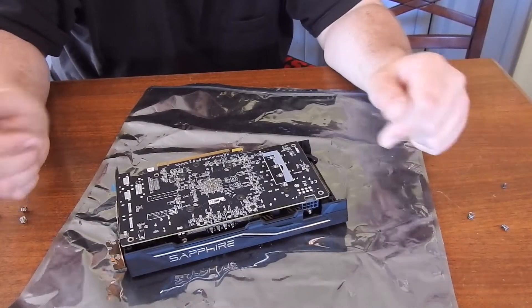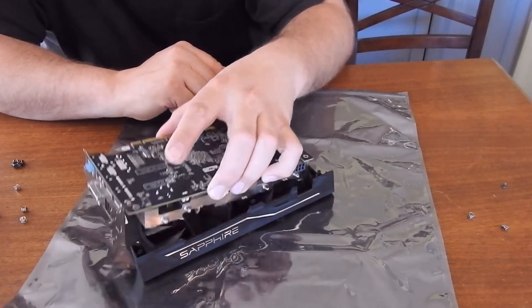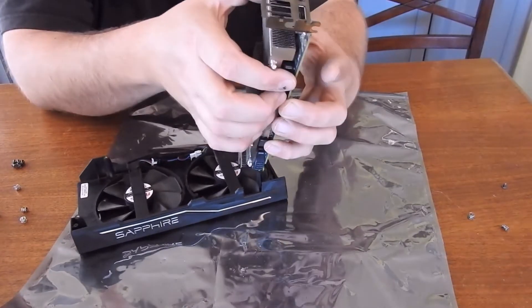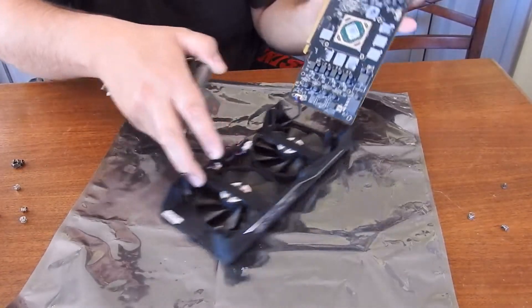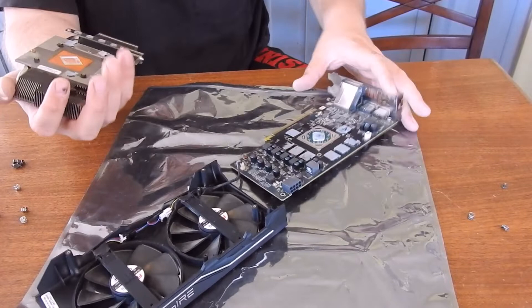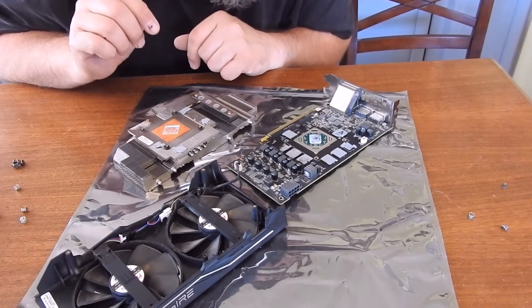Now it should separate rather easily from everything. You just want to separate it from the heat sink — it should be rather easy, sometimes they're stuck a little bit. Some of these thermal pads must have gotten really hot.